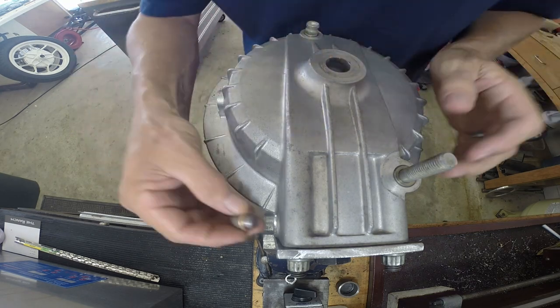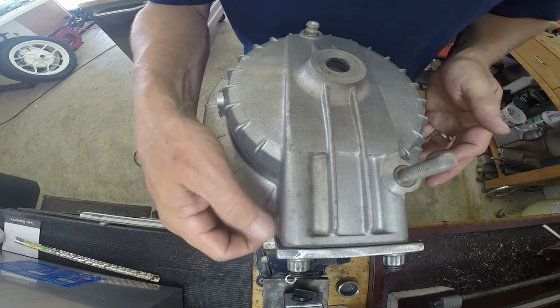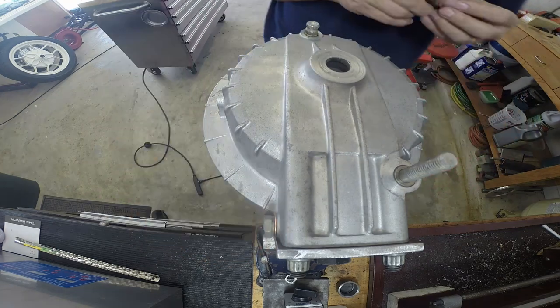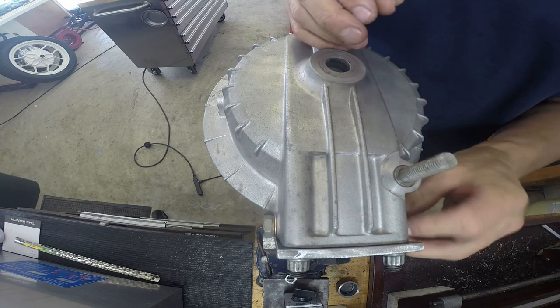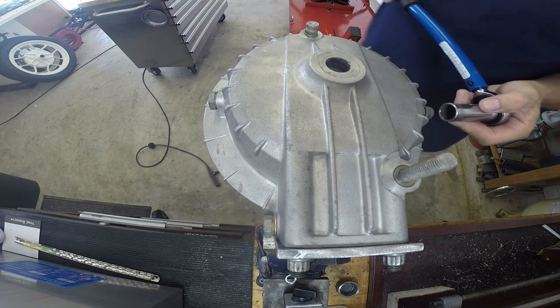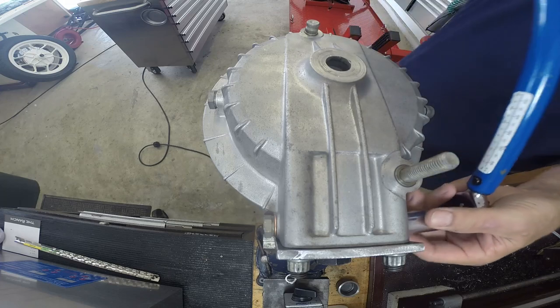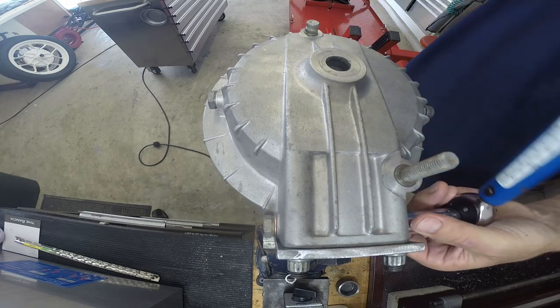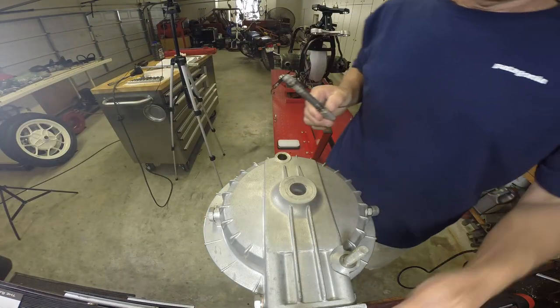Actually, I was wrong — I put all the drain plugs in first. This was a no-brainer: same thing from Euro Moto Electrics, just ordered all new crush washers in copper. Two of them were actually aluminum. Just torqued all the plugs and everything was fine.